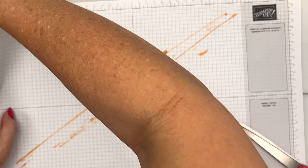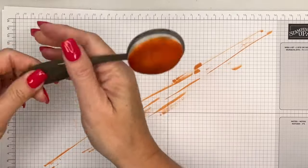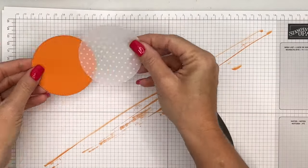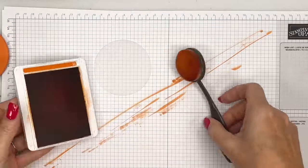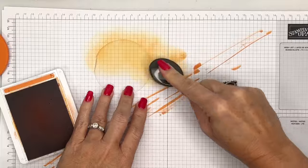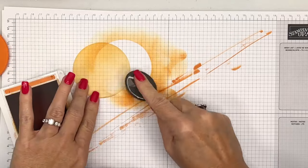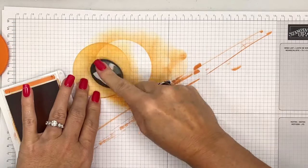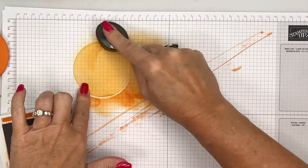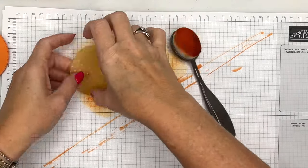Now let's let that dry. I have cut out a piece of the polka dot vellum and I'm going to color it Pumpkin Pie. We're going to back it on Pumpkin Pie, but it wasn't quite orangey enough for me, so I'm going to take a blending brush and my Pumpkin Pie ink and just add some color to it — as solid as you like, but you really don't need too much because we are putting that Pumpkin Pie circle behind it. Let's let that dry.